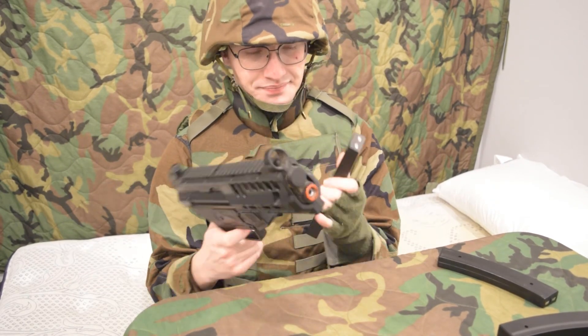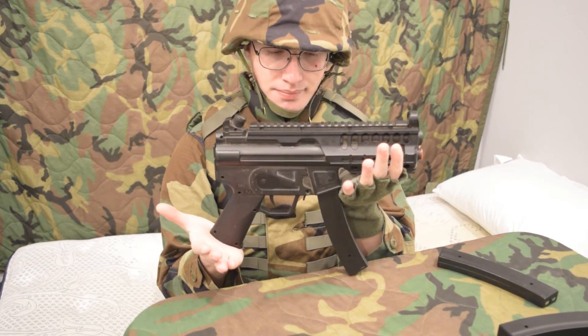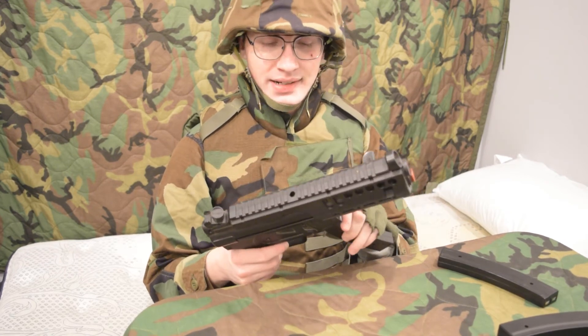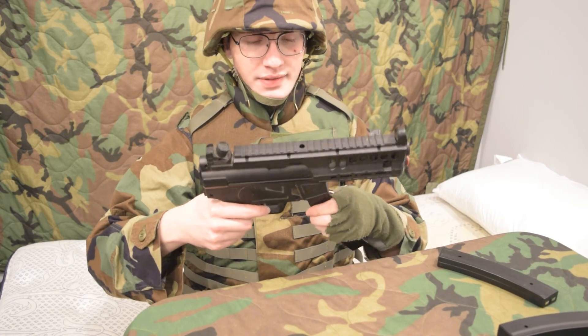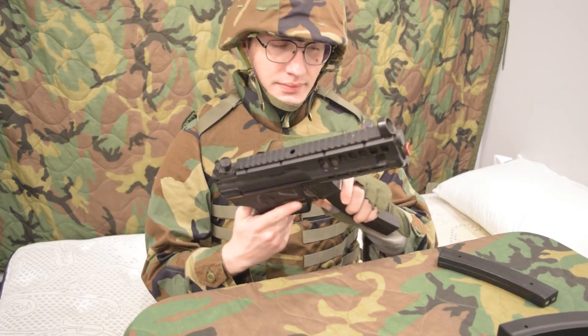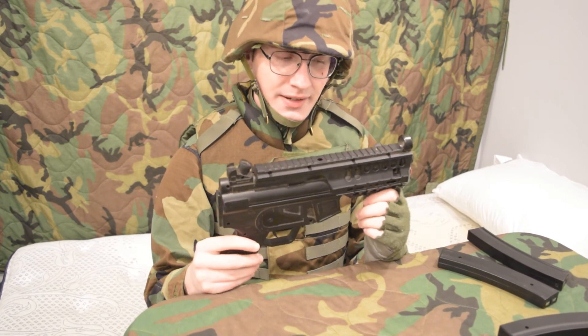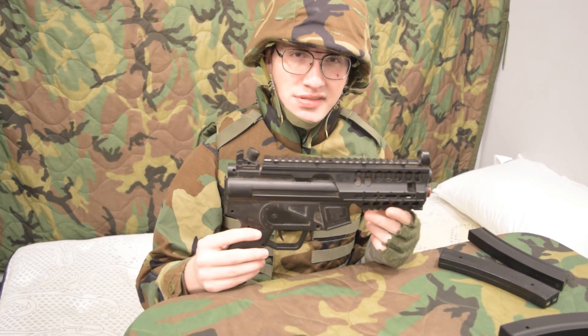Hopefully this method can help some of you out with older guns or just a dead NiCAD in general. I'll just want to make sure I decompress the spring. That's all I had for you guys today — thank you for watching, and hope we can save some batteries with this.